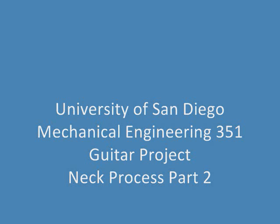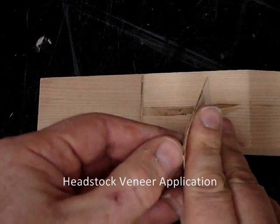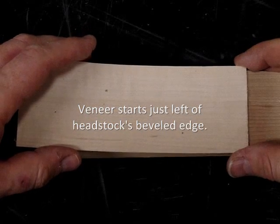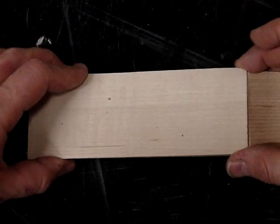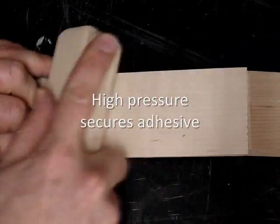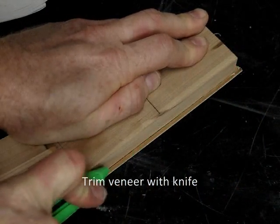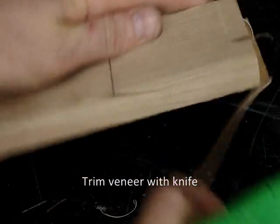This video starts on page six of the neck process guide. First thing is to apply our headstock veneer. We're using Sticky Back 3M veneer. We want the veneer to start just to the left of that edge by my right finger — it'll overlap the headstock, just needs to cover the whole thing. This Sticky Back is sensitive to pressure, so a wood block helps. A sharp knife and a lot of pressure will cut through it. You don't have to trim exactly because we're going to sand this later, but this is faster than sanding.